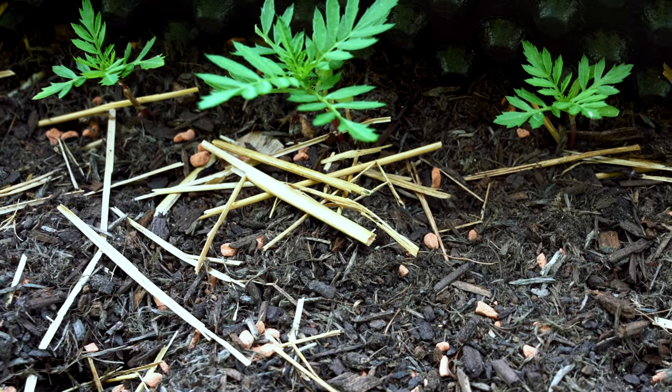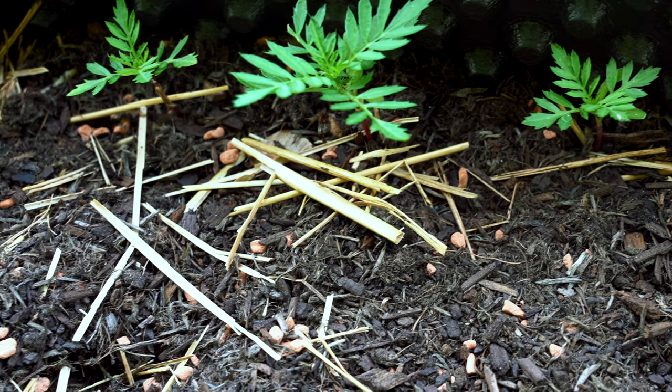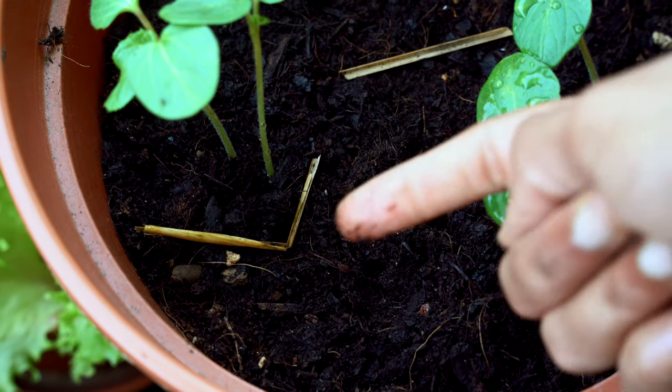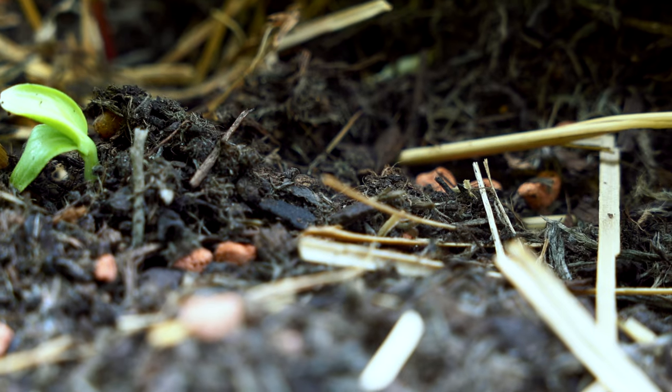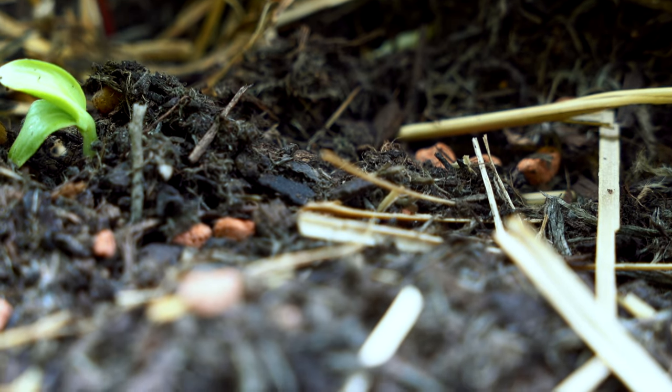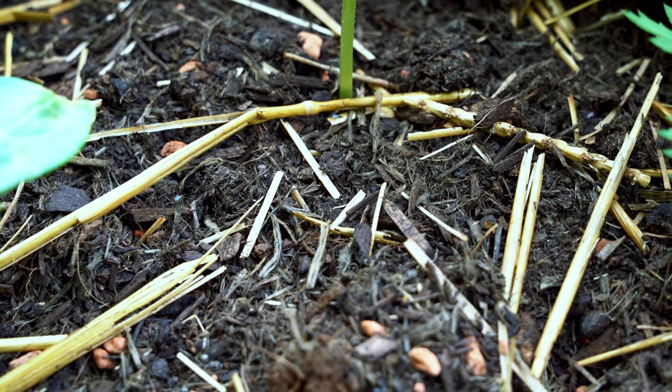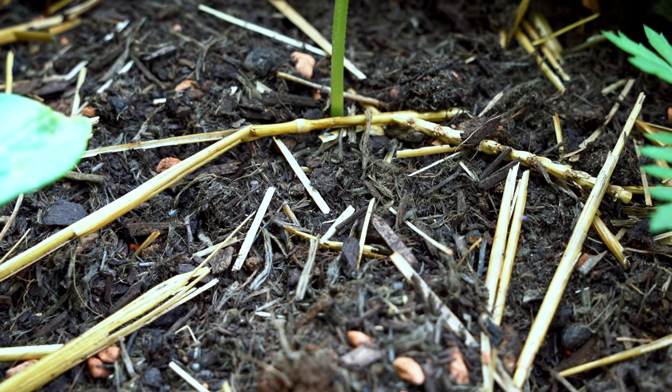Before getting into the preventative measures, a little bit about fungus gnats. They are these fruit fly-like insects which fly all around us and can be seen indoors and outdoors. They mostly thrive on moist soil. Each adult fungus gnat can lay more than 100 eggs in their life cycle. Adults are not quite harmful for the plants, but the larvae, when living in the soil, can feed on the roots of the plants, though the effect is quite small.